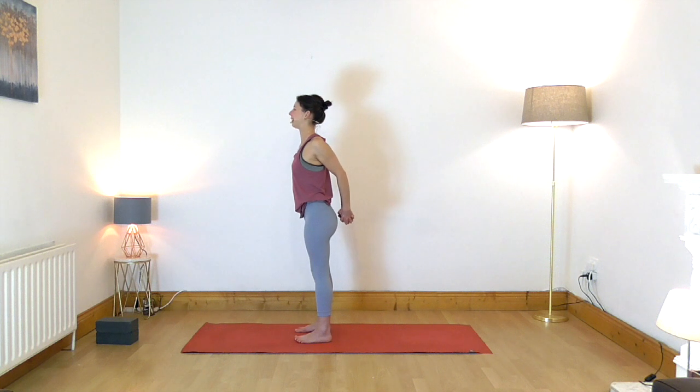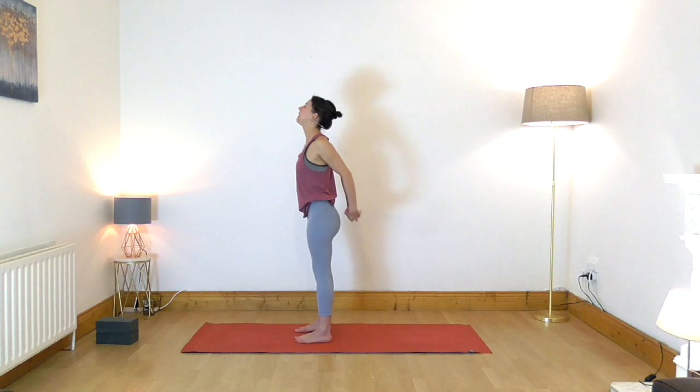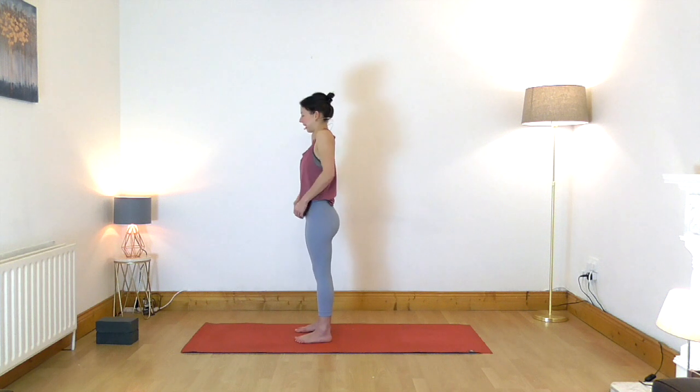Very slightly draw your chin back — imagine pressing your head back slightly — and look a little bit higher. Take a long breath in through the nose and on the exhale, let go and rotate your shoulders.